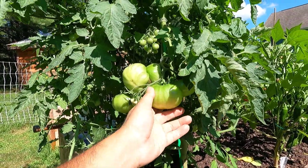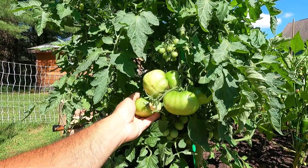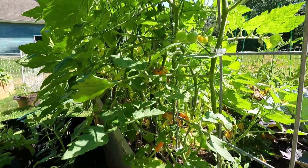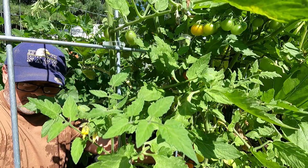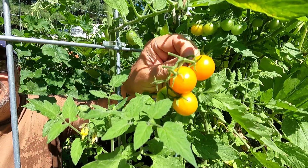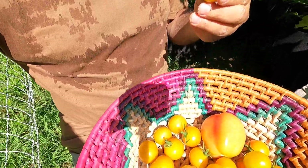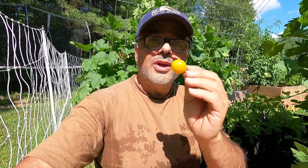Check it out — I have this Cherokee purple tomato plant next to my cherry tomatoes and these things are huge. I've never grown Cherokee purples but they're relatively big and the plant has quite a few. Since we're here, let's go harvest some cucumbers and some cherry tomatoes. These are Sun Guard cherry tomatoes. We have a few here and a couple of cucumbers. There's nothing better than tomatoes that you grow yourself.